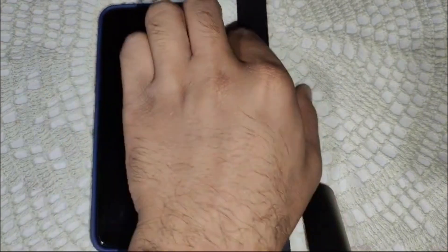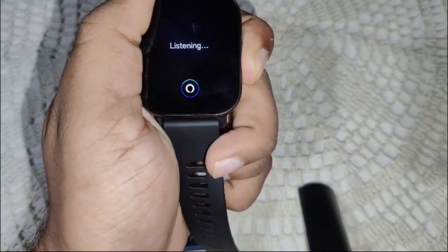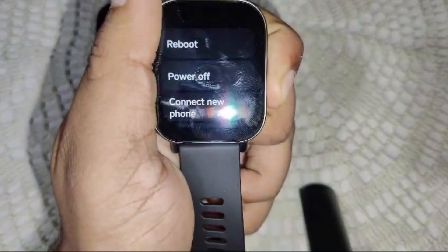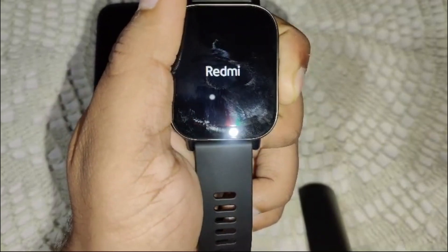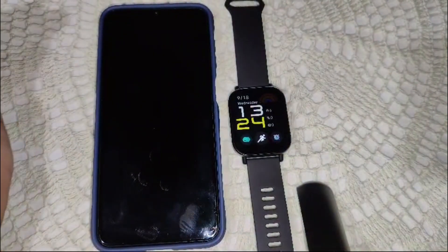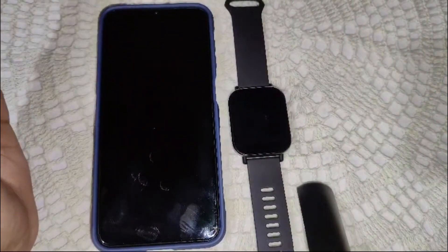To restart, press and hold the power button for about 10 to 15 seconds until you see the watch turn on. You will feel some vibration when you toggle it off. Release the button when you see the Redmi logo appear. Once the watch turns back on, the first restart is completed.